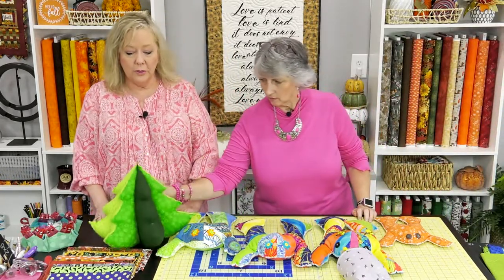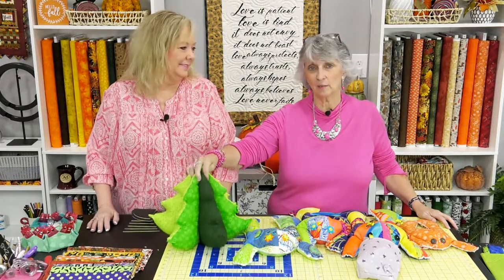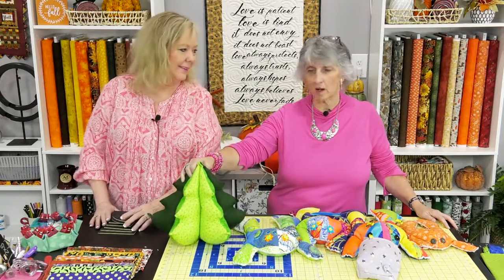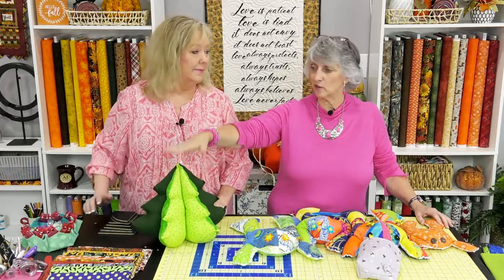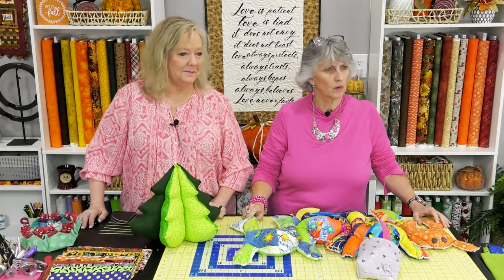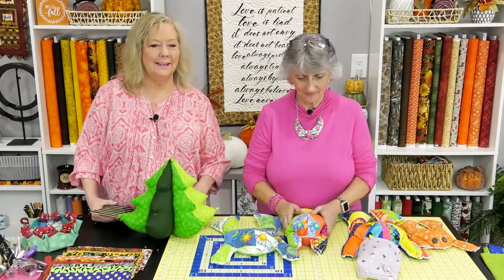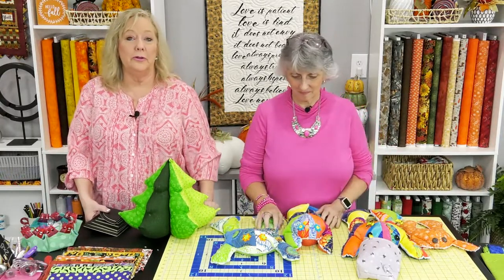We didn't mention the sale earlier, so please check the sale tab on the website. For holiday stuffies part two we'll be showing the easy peasy trees, star templates, spruce trees, elephant, and more. Normally we don't put a brand new template on sale, but Jessica went ahead and included the frog template. So Ms. Kaufman, you can get both the trees and the frogs! Amy suggested putting warts on the frogs for Halloween — I love that idea.